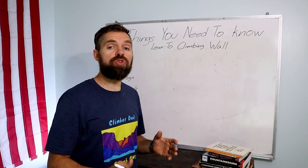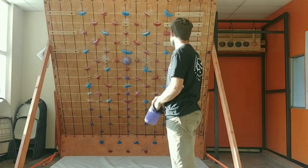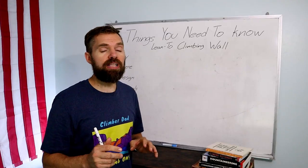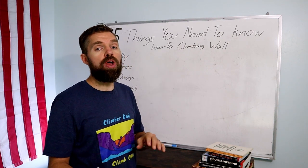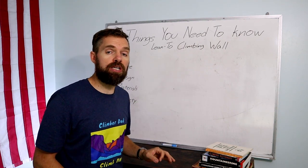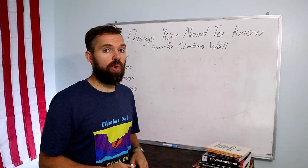I've been getting a lot of questions about the lean-to climbing wall systems board build plans that I have available on climberdad.com, so I thought I'd make this video to go over five things that I think you need to know before you start building your own lean-to climbing wall systems board.